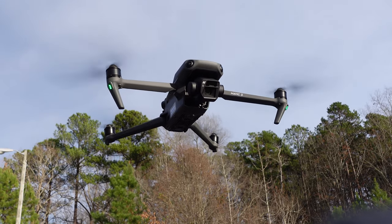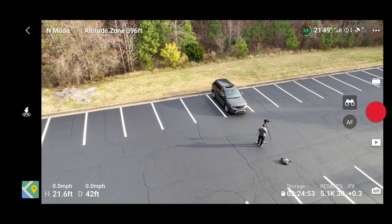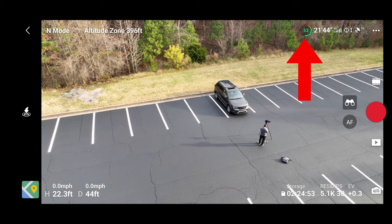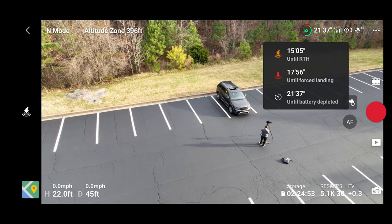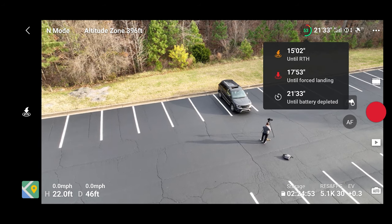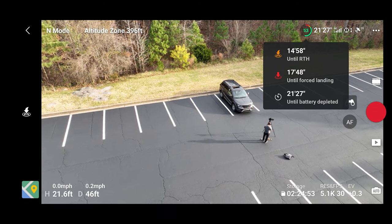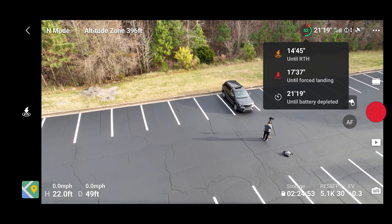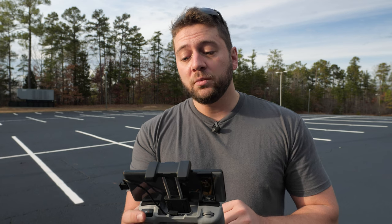I've already used 46% of this battery just with this flight tutorial alone. On the upper right we have our battery indicator — 54%. If we tap that we can see a few things: 15 minutes left until it initiates a return to home automatically, almost 18 minutes until a forced landing due to critical battery, and about 21 minutes until battery is completely depleted. You don't want to get that low and you don't want to get to critical battery.